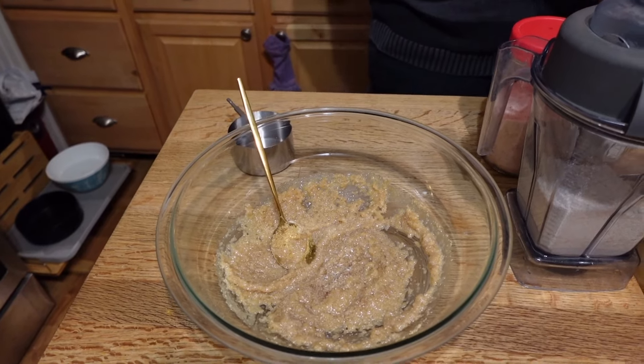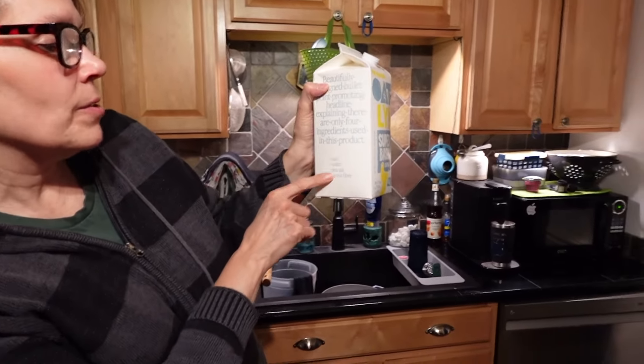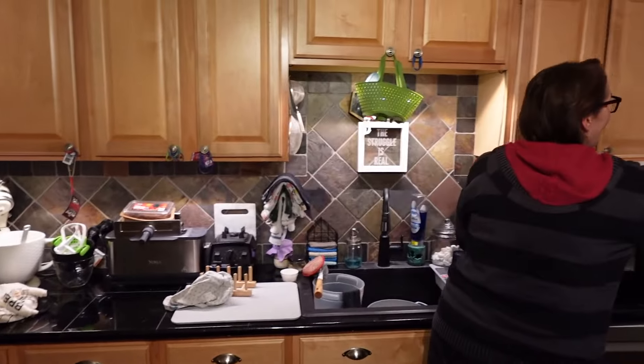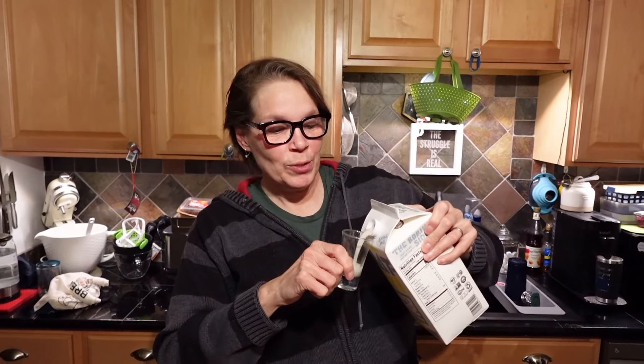We're also going to add some milk. I haven't tried this yet — this is the Oatly Super Basic. It only has four ingredients: oats, water, sea salt, and citrus fiber. I want to taste this. That's actually really good. Mark thinks it tastes very real — good for only four ingredients, and it has no added oil or sugar.